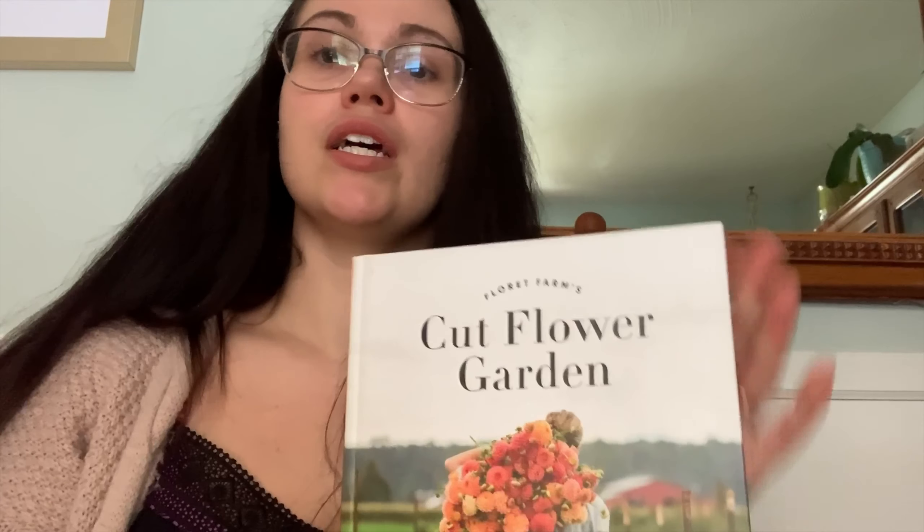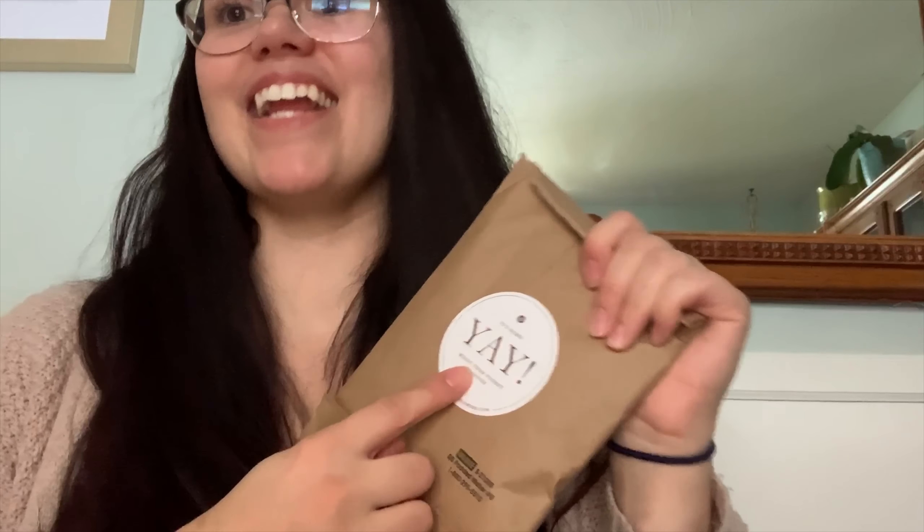You can see how thick this book is — there's just so much information. I'm definitely recommending it to anyone who wants to make a cut flower garden, whether you're a beginner or not. Next, I'll show you the seeds I bought. The package says 'Yay, the magic is inside,' which is so accurate — the flowers that grew from these seeds really are magical.